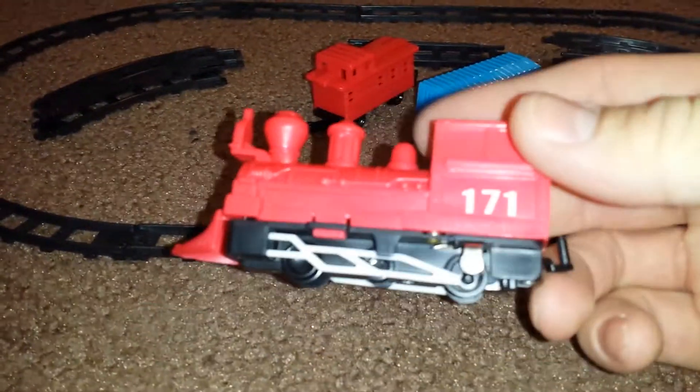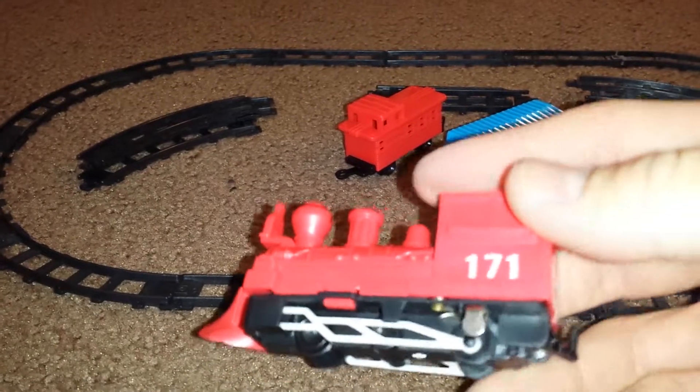Looking at the engine. Got a power switch — a little silver thing.